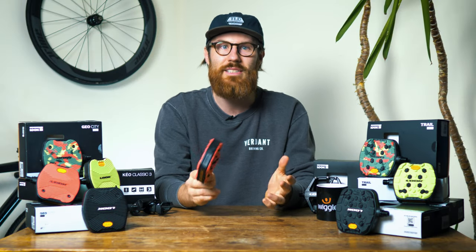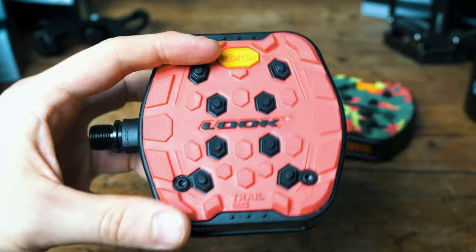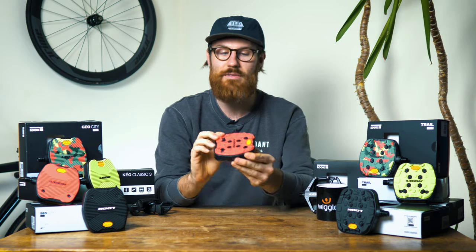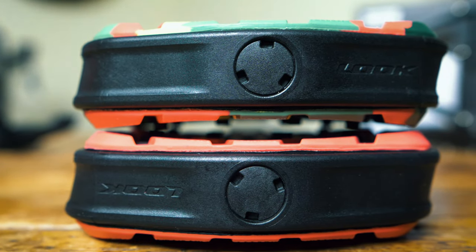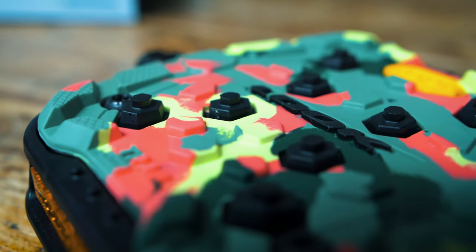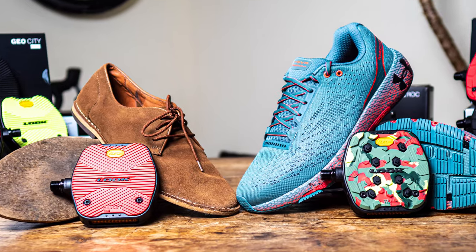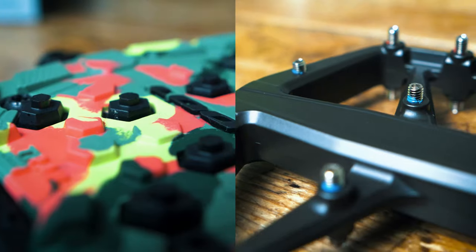If you're riding terrain that's a little more aggressive than your casual urban commute, the Trail Grip version could be the one for you. It comes with the same composite body as the GeoCity but with a different Vibram insert offering enhanced grip for rougher terrain. It has a much more aggressive grip pattern and is ever so slightly concaved, which hugs the sole of your shoe more for enhanced grip. It also comes with eight composite pins, which work much better with an outdoor trainer. And as the pins are made from a composite material, they're nowhere near as aggressive as the metal pins on a mountain bike pedal.